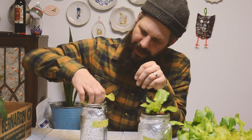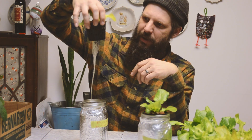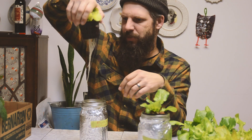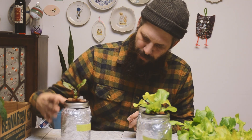Now we've got black seeded Simpson, and same thing — a good amount of roots coming through. They seem to be coming off just one side as really long, stringy ones, but it seems to be growing and doing okay.